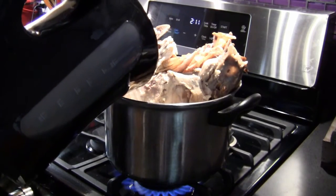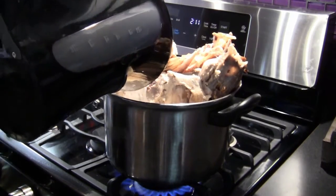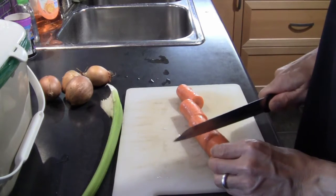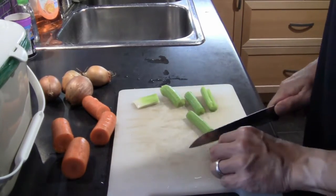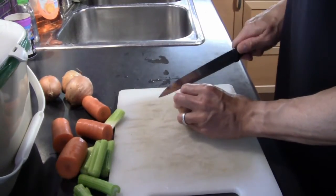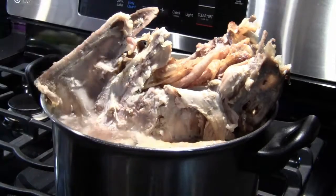You can now add more water to bring the level close to the top. While the turkey is stewing, prepare the vegetables by cutting them into large chunks. Add these into the pot, being careful that the water level doesn't rise too close to the top. Leave about an inch so that the liquid doesn't boil over when you put the lid on.